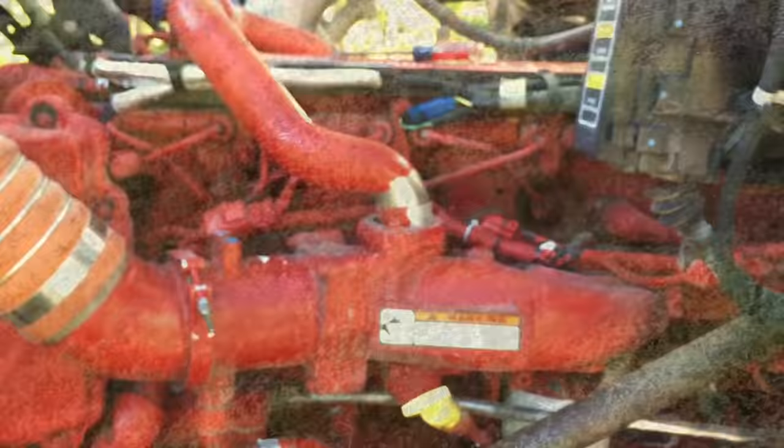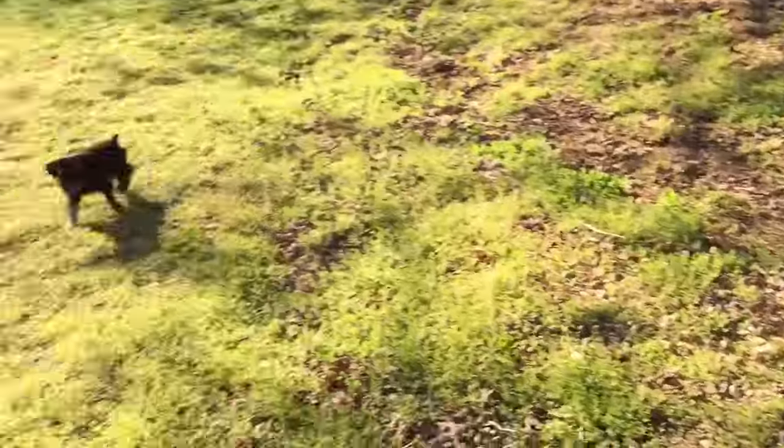Now let's get on to the delta pressure sensor now that I'm done with the IMAP.